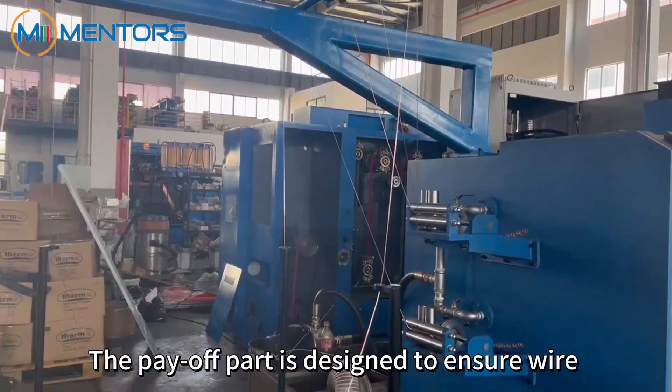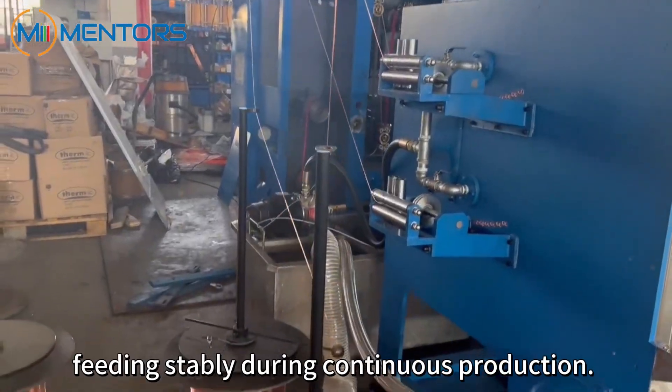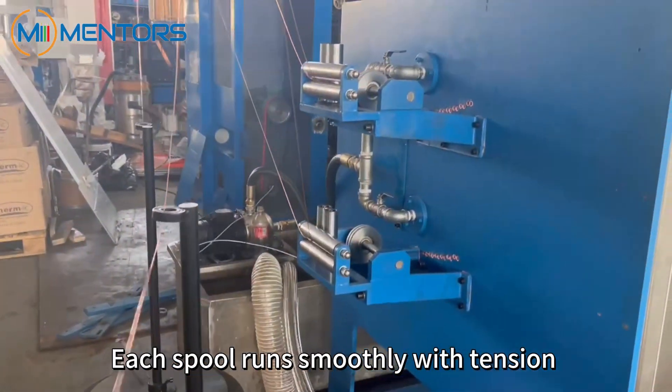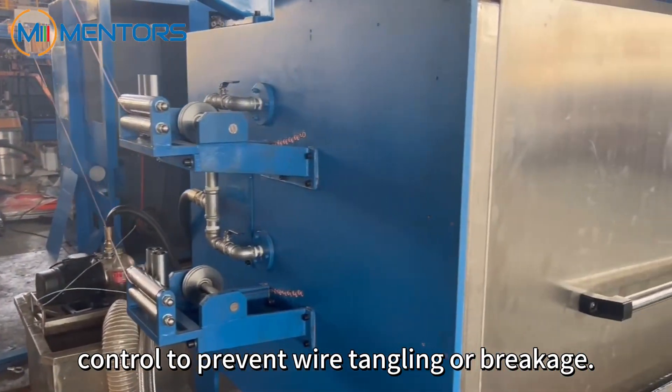Payoff part. The payoff part is designed to ensure wire feeding stably during continuous production. Each spool runs smoothly with tension control to prevent wire tangling or breakage.